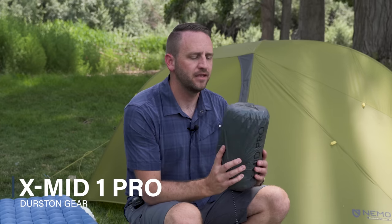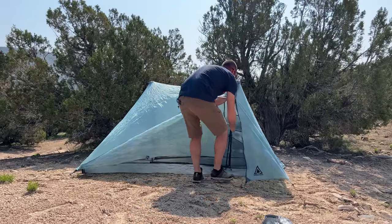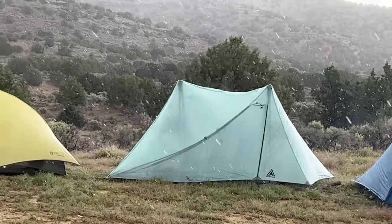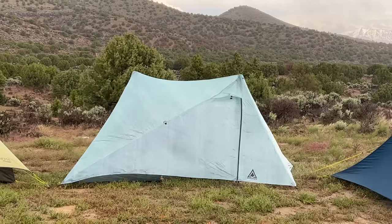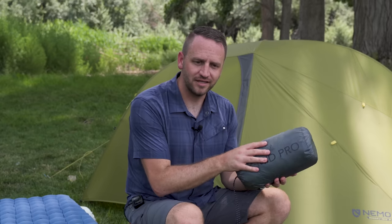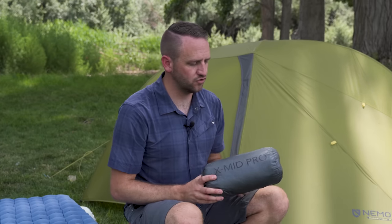A big one I've had in my hands for several weeks now is the XMID 1 Pro from Durston & Kier. I've got the XMID 2, and I've shared my experience with that tent many times on the channel. I'm excited to check out the one-person version, compare it against the two-person, and get a better idea of which one is really the best choice.